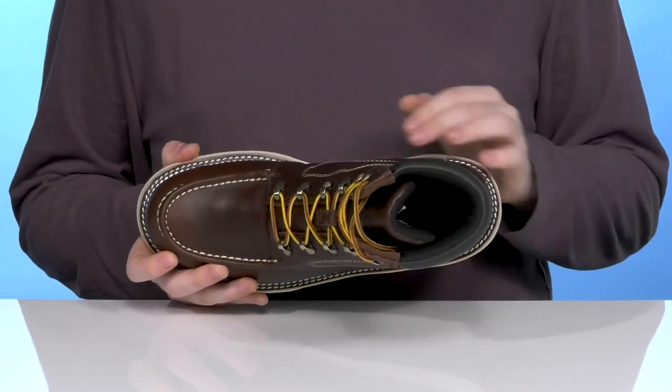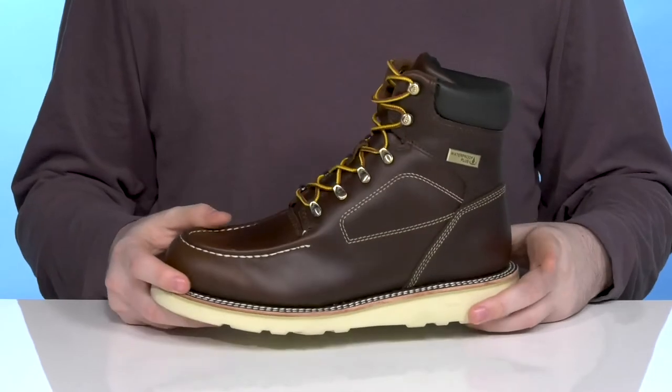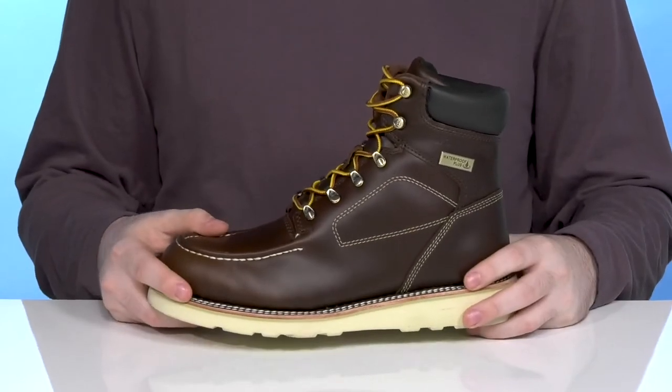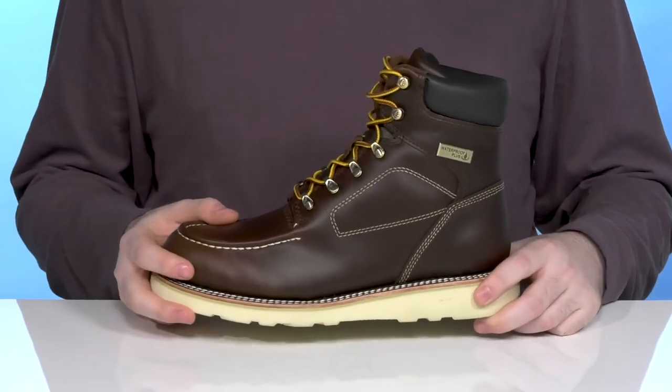Furthermore, in the bottom it has a fatigue-fighting EPX footbed with incredible cushioning, ensuring a long-lasting comfortable fit, while the midsole underneath uses Goodyear welt stitching to give it a long-lasting lifespan.